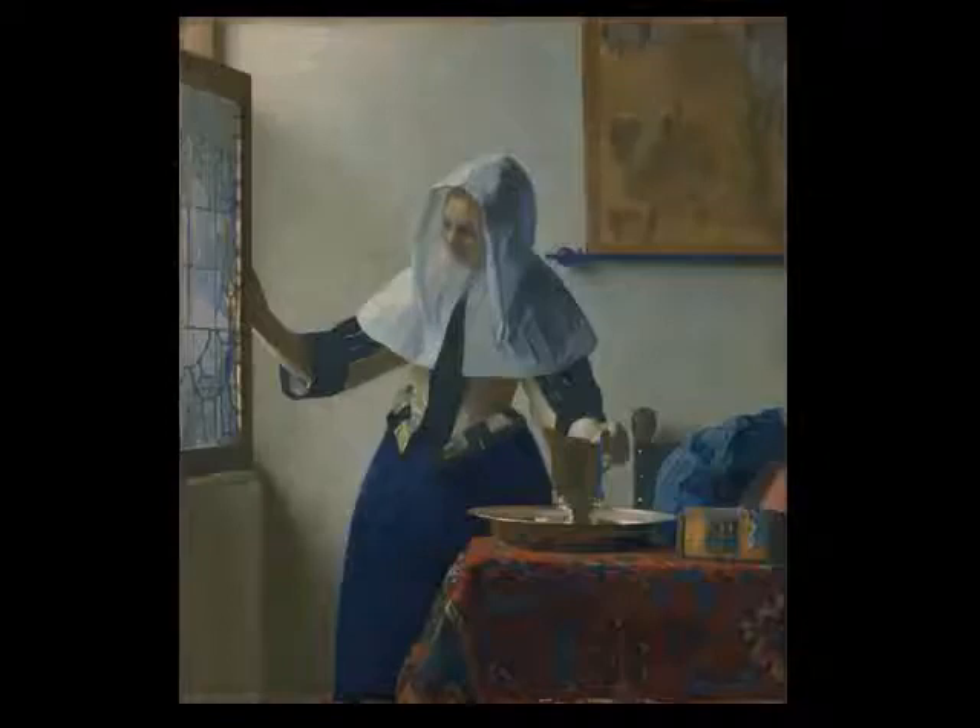Let's tap into the Ignatian spiritual exercise of gazing and resting. Look at the painting for several minutes, taking in its completeness, and then its individual details.